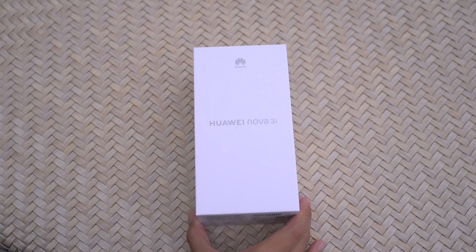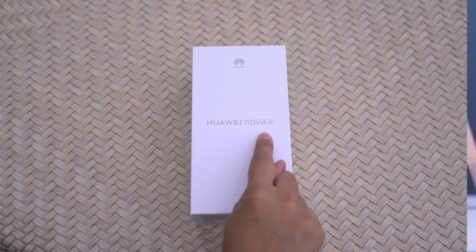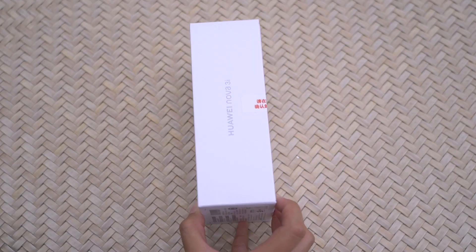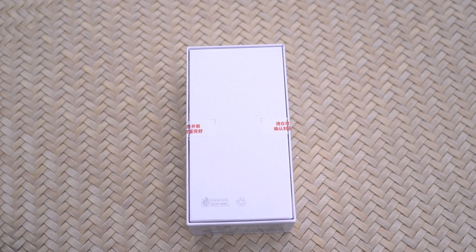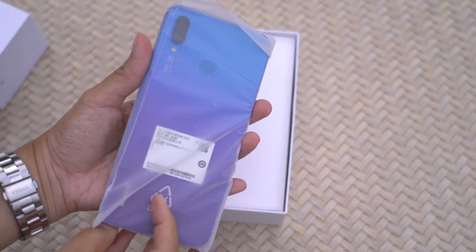Okay, let's get straight to it. The Huawei Nova 3i is the successor to last year's Nova 2i. It's a simple white box. Let's flip it around and break the seal. Here it is — the Huawei Nova 3i in a not-so-elegant plastic pouch.